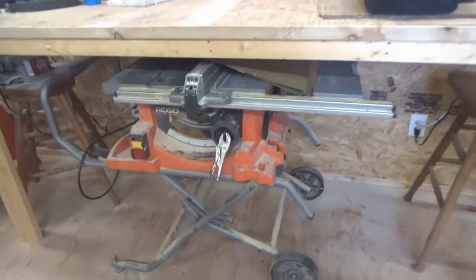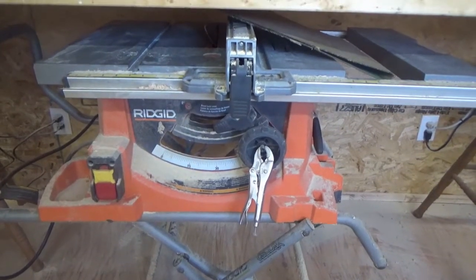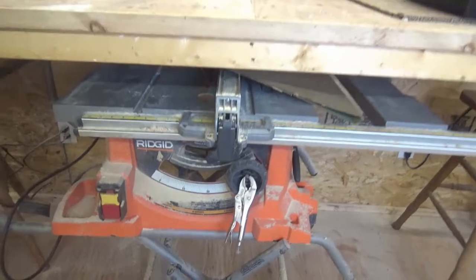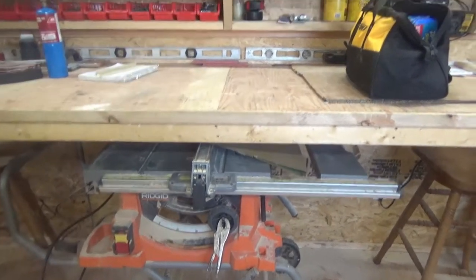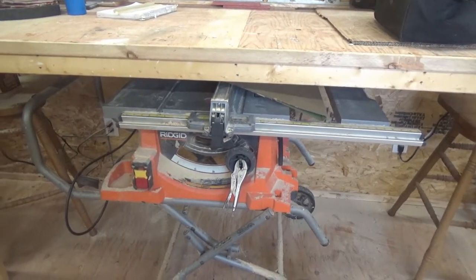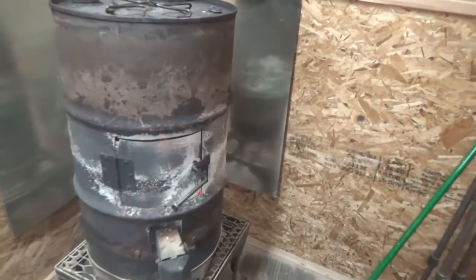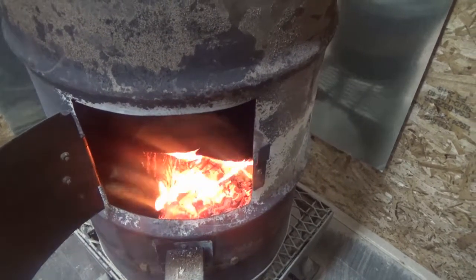The only thing I really need to get now is to replace this crappy table saw. I really want a nice saw, but everything I've been looking at is too big — I can't fit it under this workbench. So I'm not sure what I'm going to do; that's still up in the air.